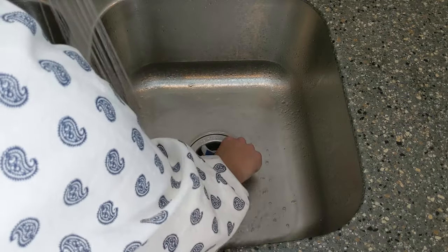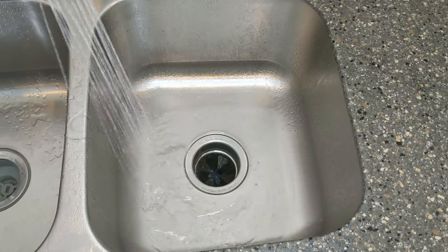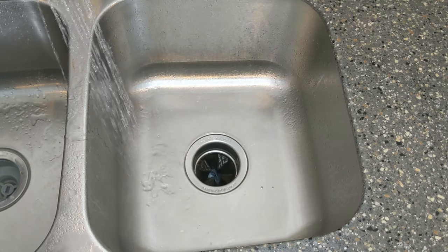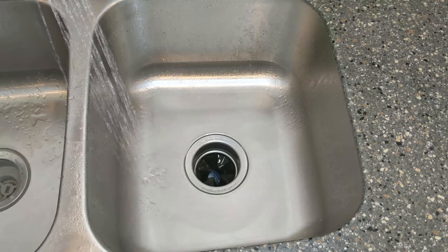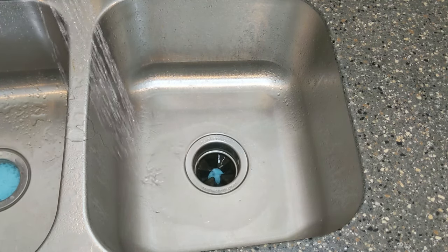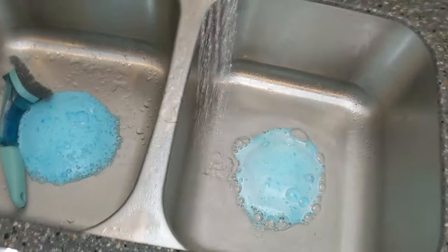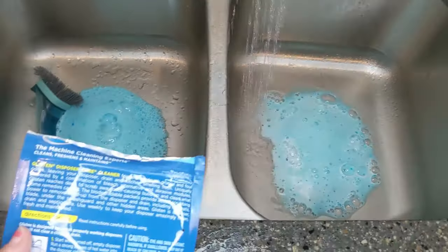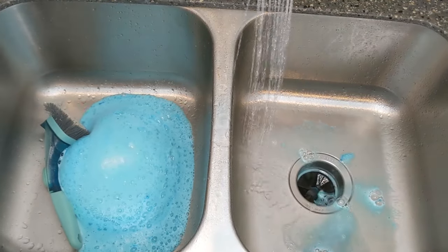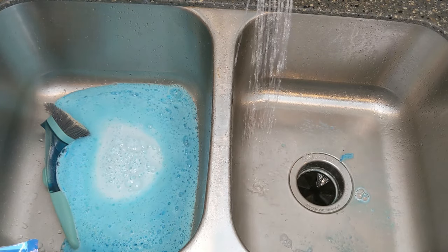So I'm going to just put it down in there. Now we're going to reduce the water to a trickle. Wow — look at it on both sides too. Now you've got to keep doing it until all the foam just entirely disappears.